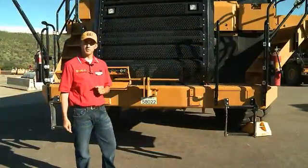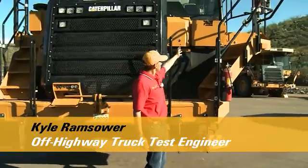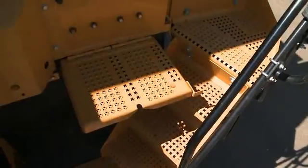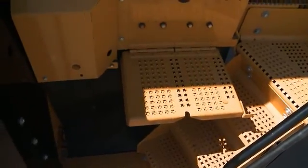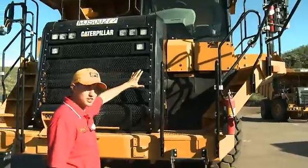I'm going to highlight the serviceability improvements between the G series and the F series. We have a windshield washer platform to allow the operator to safely access the windshield to wash. We also have LED lights that surround the machine for nighttime serviceability.